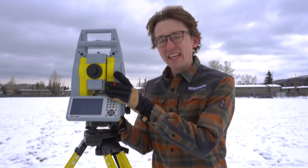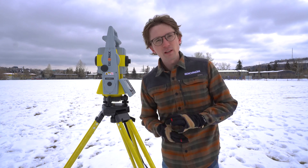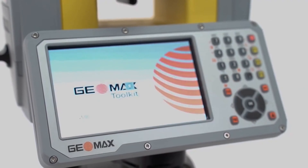I'm going to bring us a little closer into our total station to talk about one of the other great features of the Zoom 95, and that's the self-calibration routine. Unlike a lot of other guns that you have to send off to get checked all the time, you can actually run a calibration on your robotic total station by yourself.